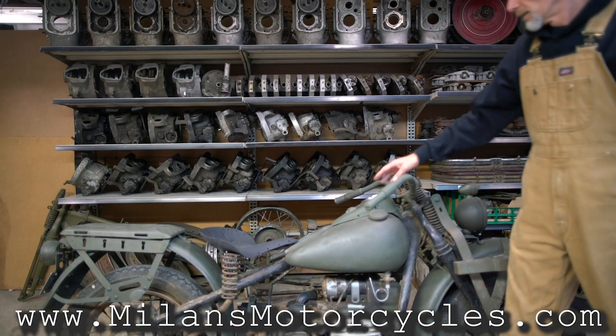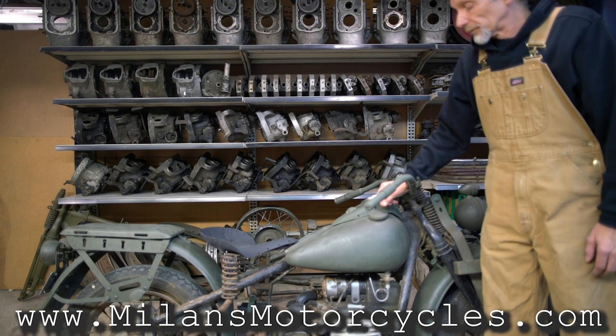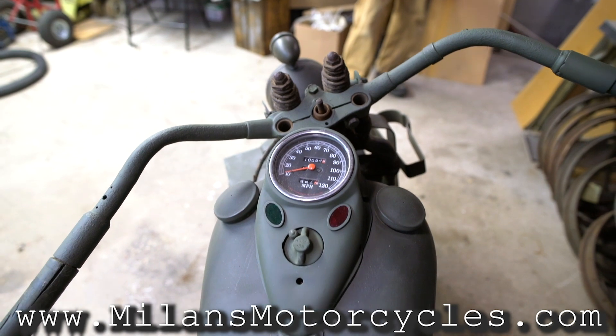We have gas tanks on both sides — both are fuel, and they're both a little over two gallons each side.